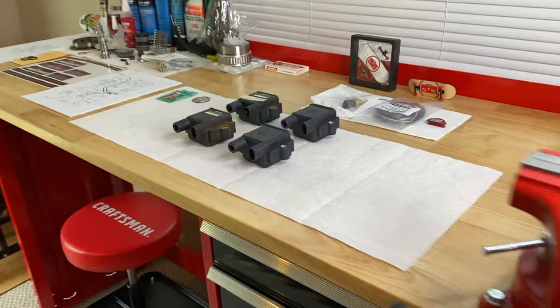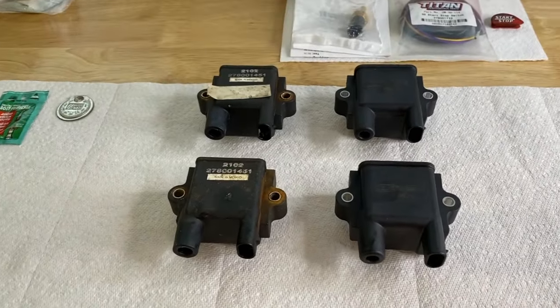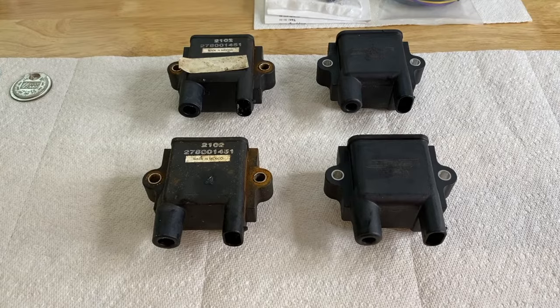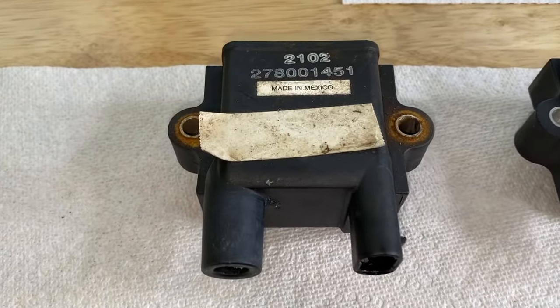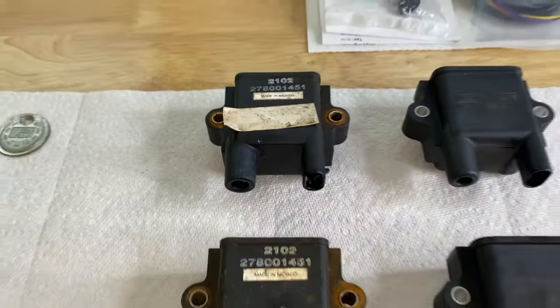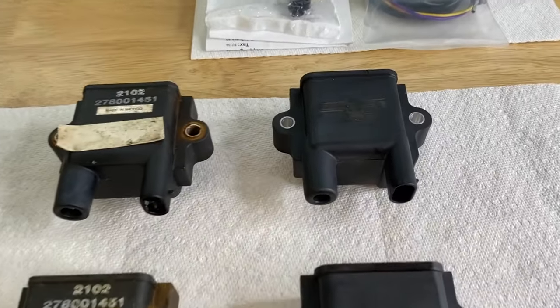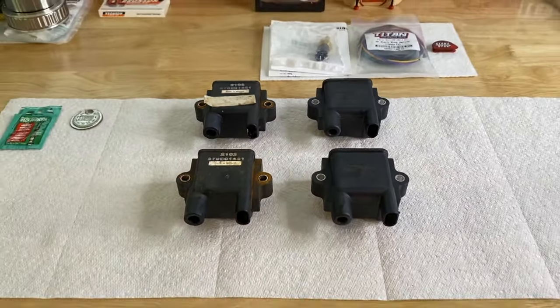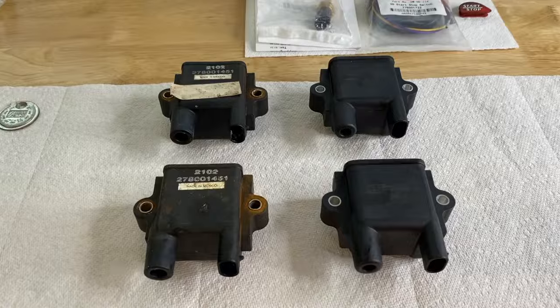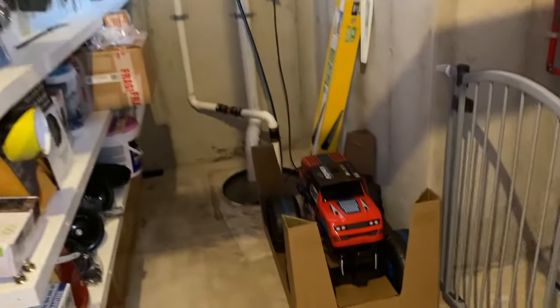Coming back to the workbench — on the left-hand side are the old ignition coils, on the right-hand side the brand new ones. Before we install them, we need to relabel one of the new ignition coils with white tape to ensure it matches the white-tape spark plug wire connection boot inside.